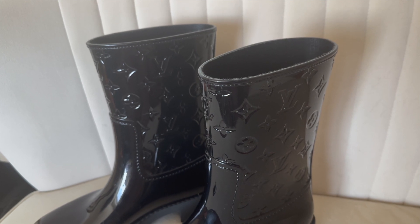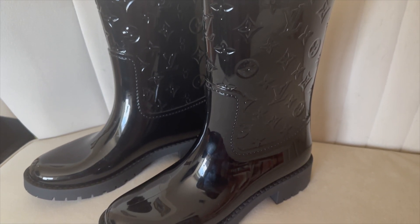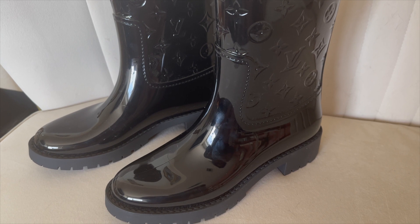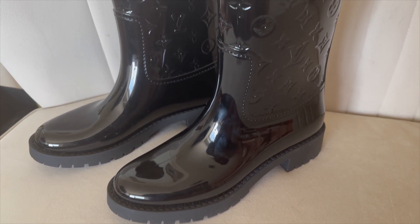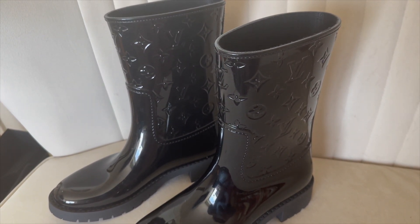I think they are absolutely gorgeous. I've had my eye on these for a bit and they've just been sold out. Then I got a restock notification and instantly bought them once I sold a few SLGs. I'm really just so excited to finally have these in my hands.